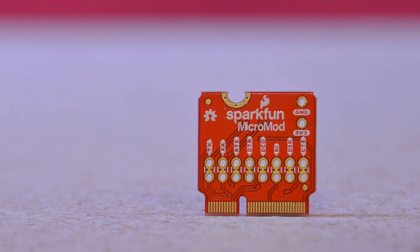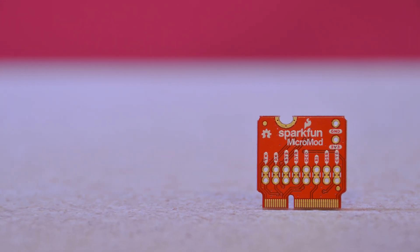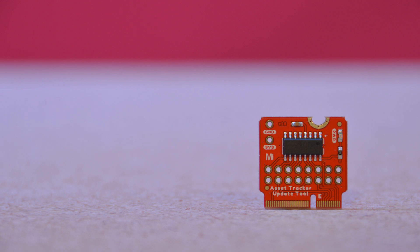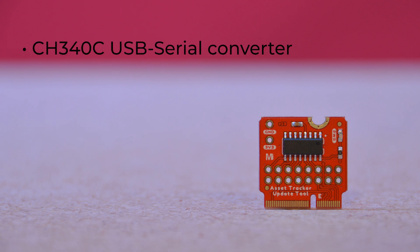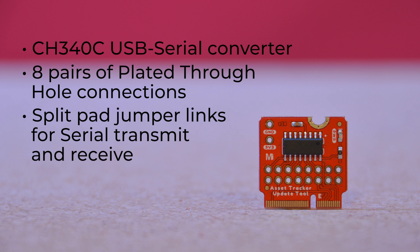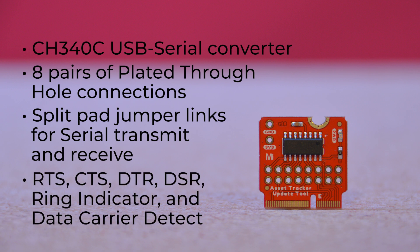However, the SARA R5 module has options that you might want to communicate with directly, using U-Blox's sophisticated MCENTER cellular evaluation software. Which is why we're also offering the Micromod Update Tool. This processor module carries the CH340C USB serial converter, plus eight pairs of plated through-hole connections, with split pad jumper links for serial transmit and receive, RTS, CTS, DTR, DSR, ring indicator, and data carrier detect. These pins link directly to the SARA UART.